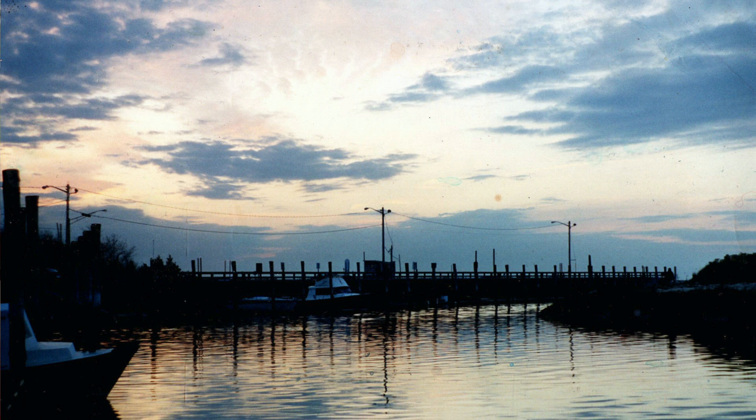I painted this harbor in Cape Cod, Massachusetts at sunset a number of years ago, and often use it to teach the wet-in-wet technique in my classes and workshops. It's a great subject for today's theme.